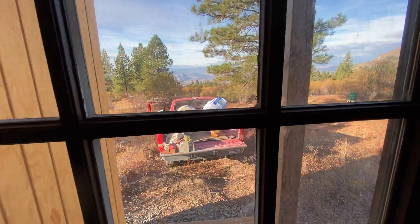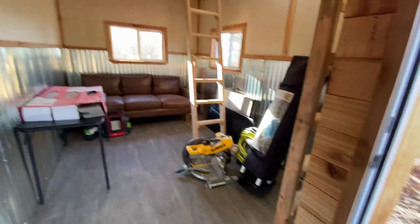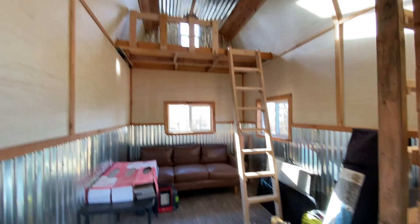This is the bunkhouse. It's about — it is eight by sixteen.